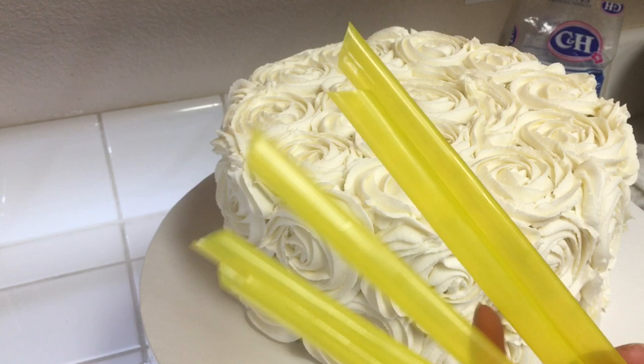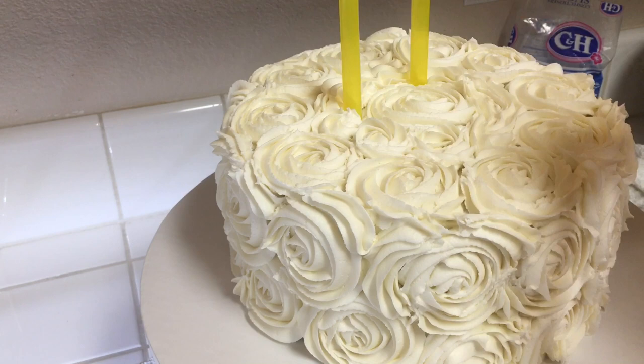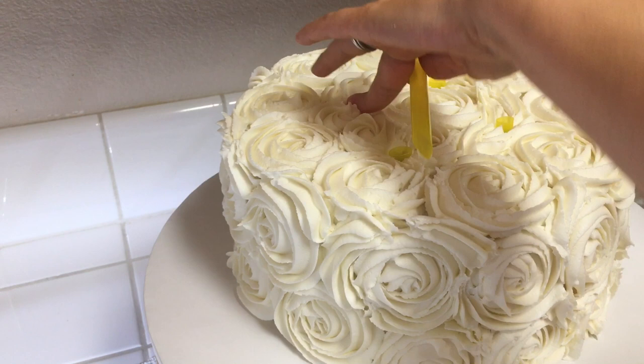I'm going to use these straws to prep this cake for stacking, and we're going to do that in the part two video. Now I'm going to trim them to size with some scissors for each straw, and when I'm all done with that I'm just going to keep this in the fridge.